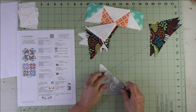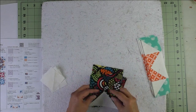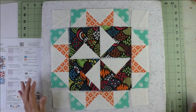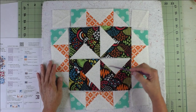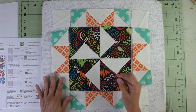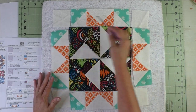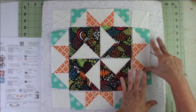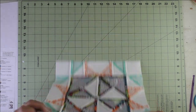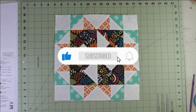All units are done and now we put the block together. Sew the rows together — first sew the four pinwheel units together: these two, then those two, press seams, then sew the two rows together. Then you'll have three rows: sew the top, the big middle section, and the bottom together, and your block is finished. Thank you for watching — don't forget to subscribe and click the bell to be notified of future videos.